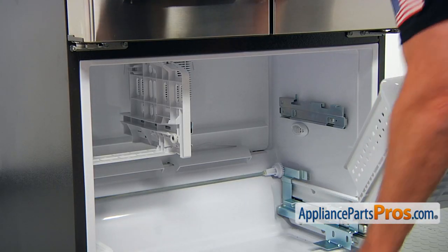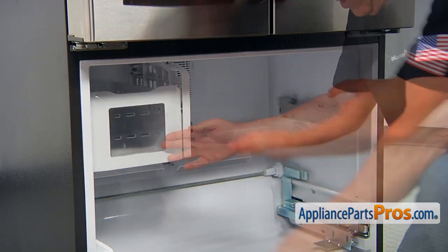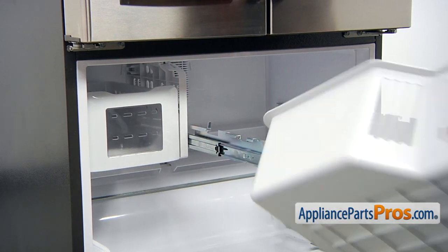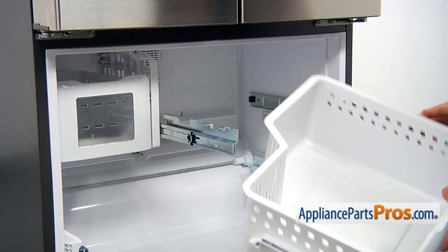Now I'm going to place the drawers in. I'm going to pull out the rails. I'm going to show you how this bin goes in — this tip goes right there, and one, two, three tabs go in with the cutouts here. Same on this side.